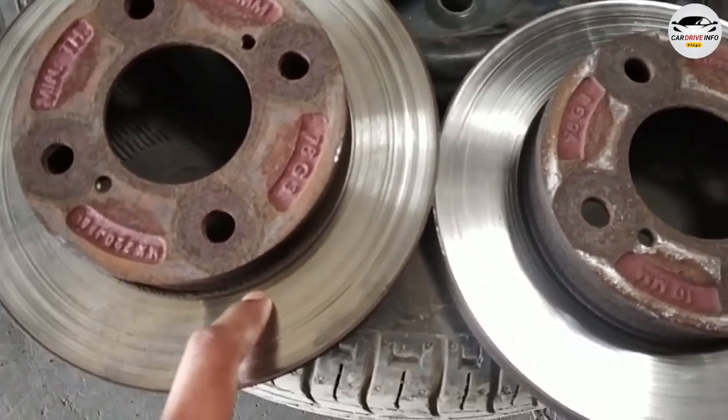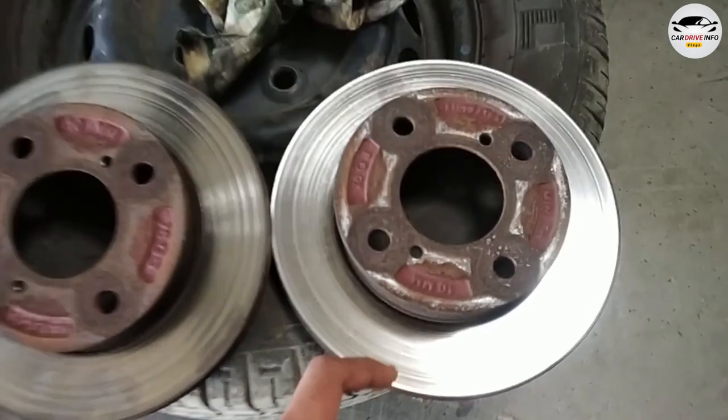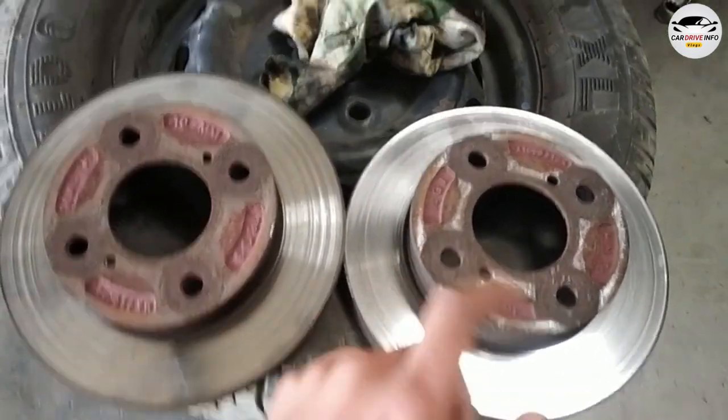Look at this — this is the marking on the disc. This will show you what the damage looks like. This is the machining process; we will do it on the lathe. Then we will see.